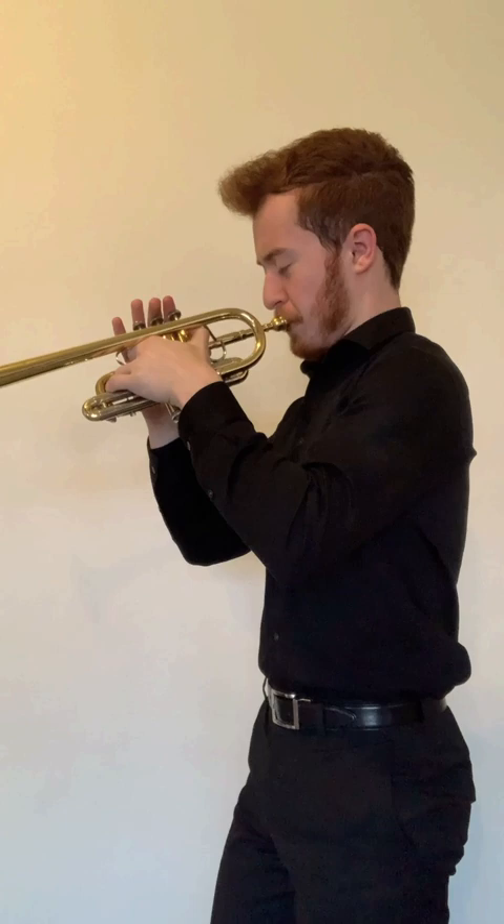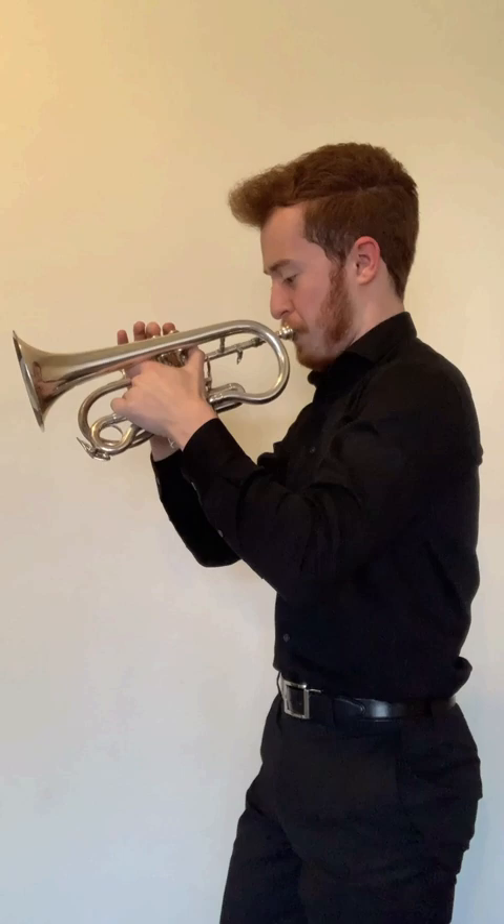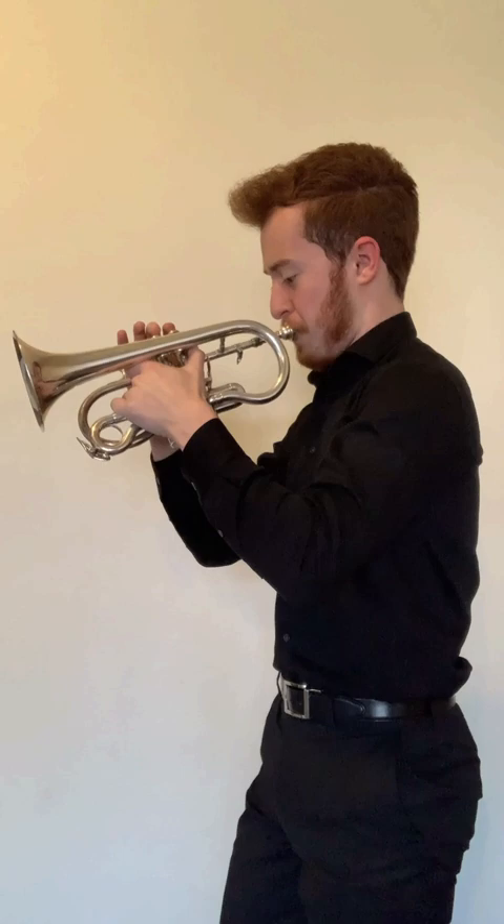Let's play a few notes on these things, shall we? Hope you enjoyed, and make sure to follow for more.